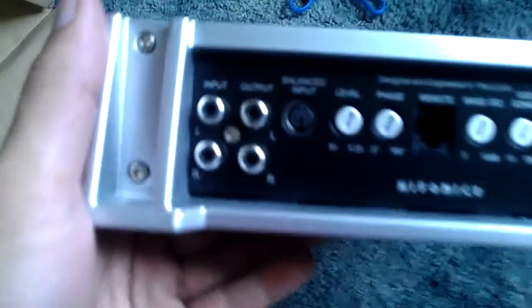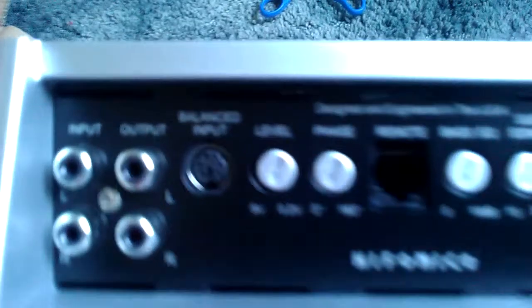Here's your input left, output left. Your balance input, level, phase, remote wire, bass EQ, subsonic, low pass, power, protect.